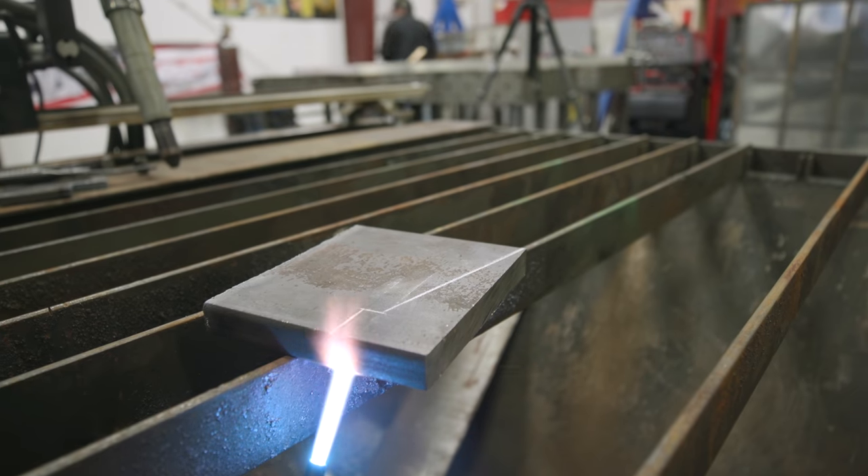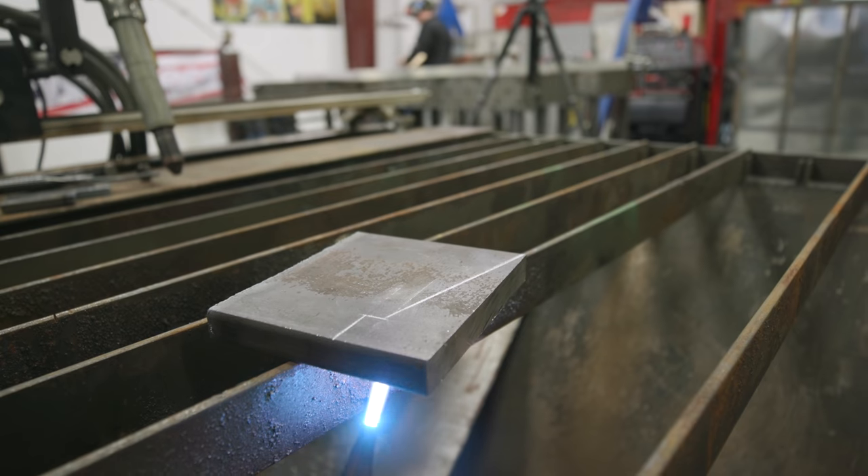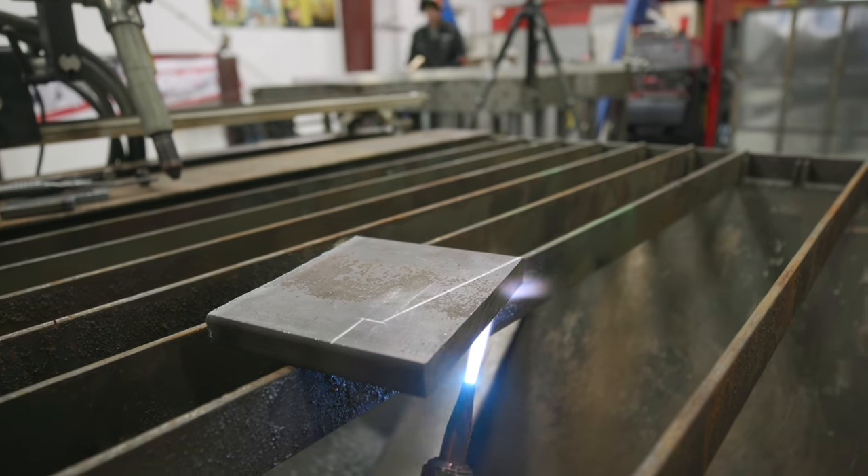Right now I'm just heating up the bottom side of this three-quarter inch plate. This tip's big enough to cut it, but I find that if you heat up the bottom a little bit first — get some preheat going on there — it cuts a lot smoother.